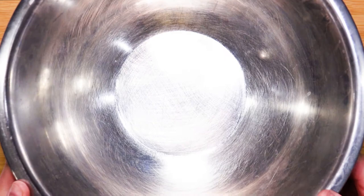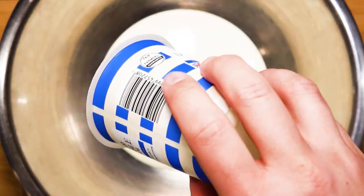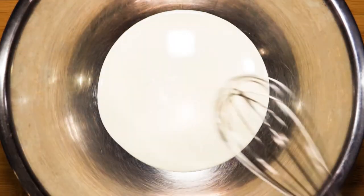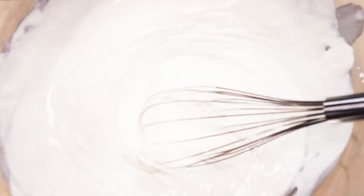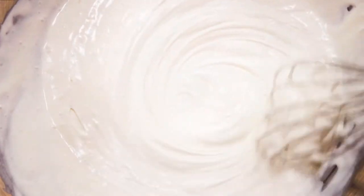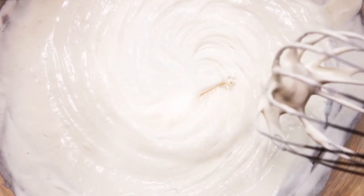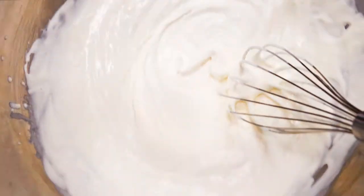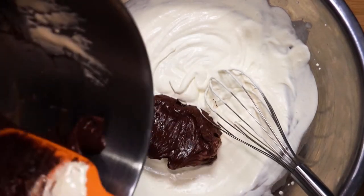Now for the final part — take a large bowl and pour in 350 grams of double cream. Start whisking until there is some resistance and you can see the lines from the whisk. Once that has happened, take the chocolate mixture and place it into the cream bowl.